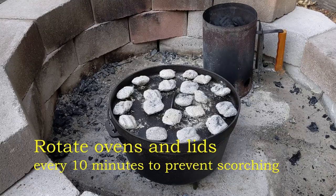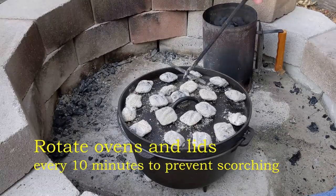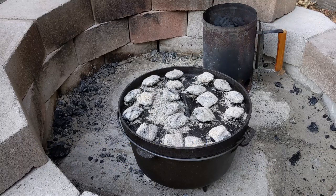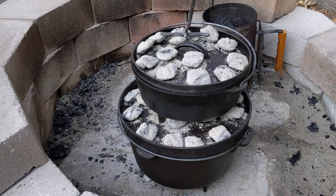Every 10 minutes we will rotate the ovens and the lids, and that's to prevent hot spots from too much heat focused in one spot from a particular coal.